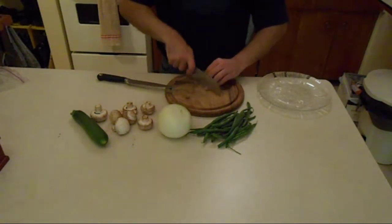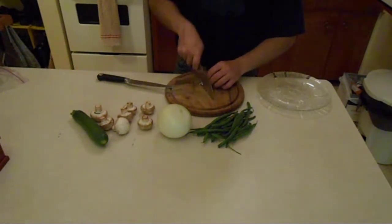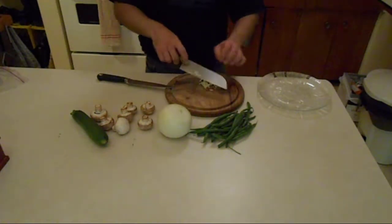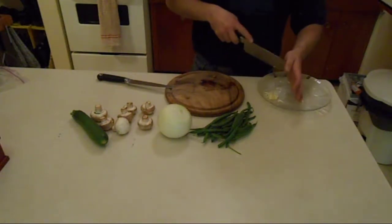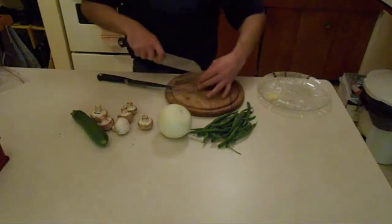A little bit of garlic, finely minced. A couple of mushrooms, quartered.